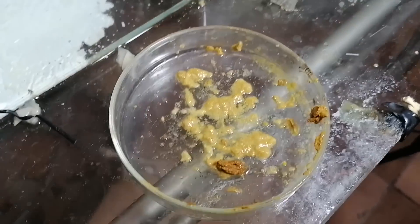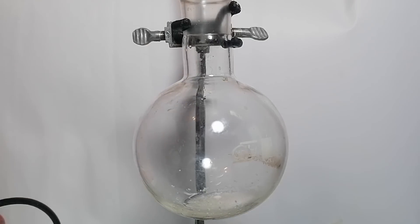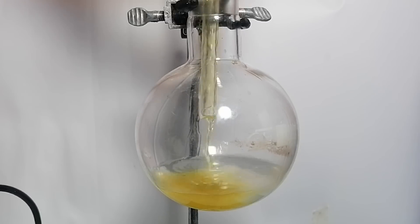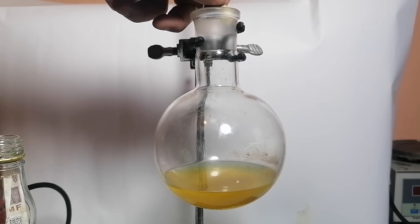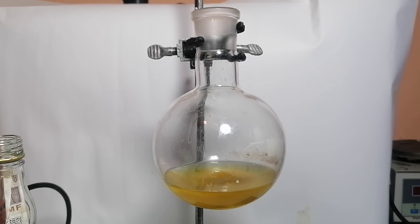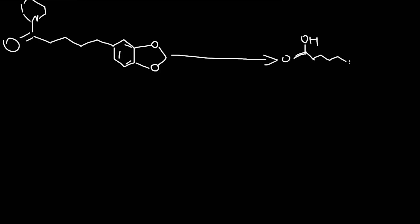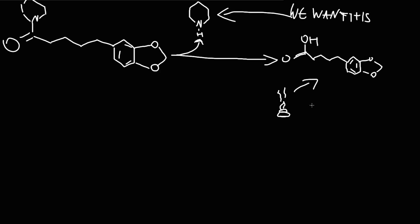Now it's time for the actual preparation of piperidine. First I've added a bunch of sodium hydroxide into the flask, then 50 ml of absolute ethanol, and to top that off I've added the piperine, which was previously dissolved in about 10 ml of 95% ethanol. I've dropped in a stir bar and it's time to perform a reflux. I've turned on the heating as well as the stirring. What's happening here is the hydrolysis of piperine by sodium hydroxide. During this reaction, piperine gets broken down into piperidine and piperic acid by introducing a water molecule into the piperine molecule.